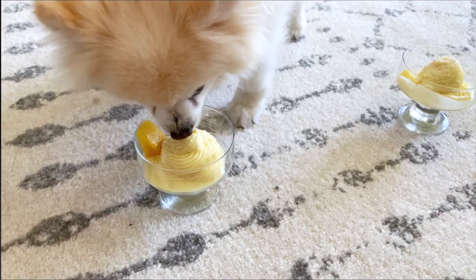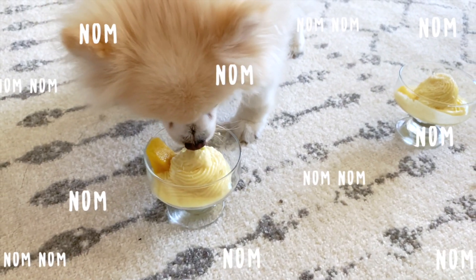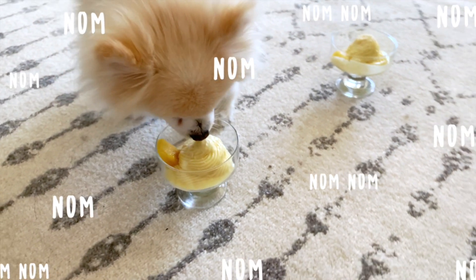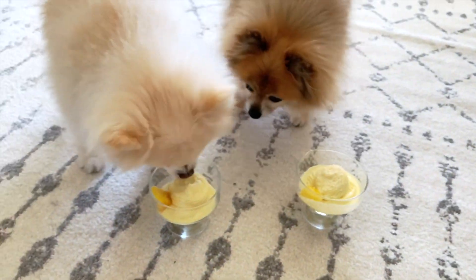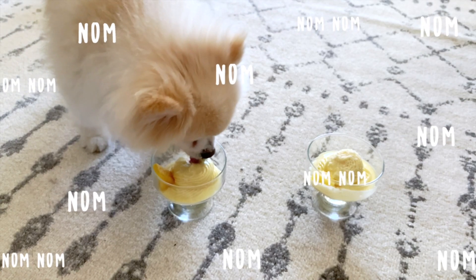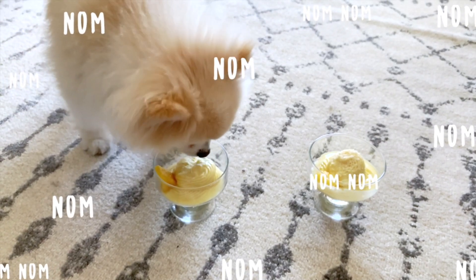Bambi, Bambi, and I are ready to try the Dole Whip. Let's see how they like it. Bambi and Bambi love the Dole Whip so much and they just cannot get enough of it. I love it too — it's so refreshing and it tastes fantastic. We're super obsessed and I'll definitely be adding this Dole Whip recipe to our frozen treat rotation this summer.